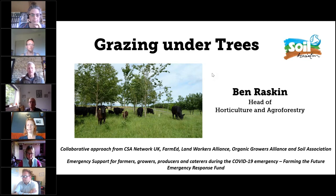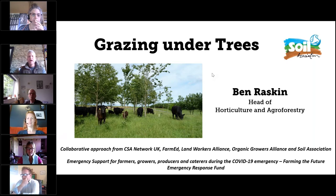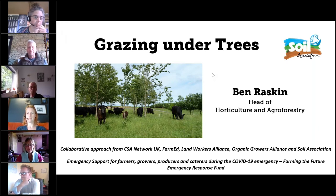My name is Ben Raskin, I'm the head of horticulture and agroforestry at the Soil Association, and I'm also running an agroforestry planting at Helen Browning's farm in Wiltshire. My colleague Kate Still is on the call as well. My background is horticulture — vegetables and trees. I'm not an animal expert or a grazing expert, so where we get into technical livestock questions I'll be relying on Kate.